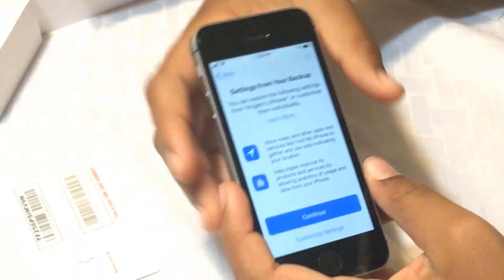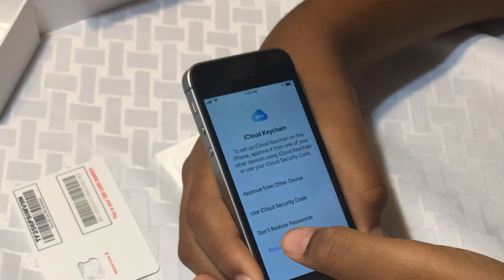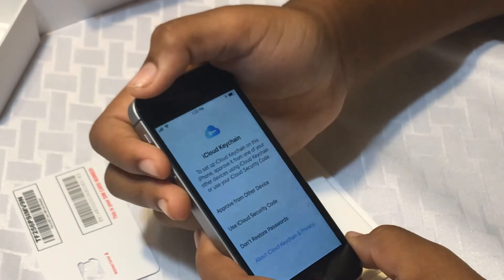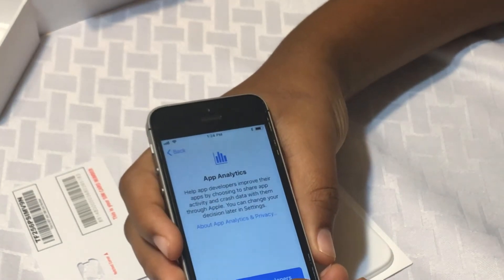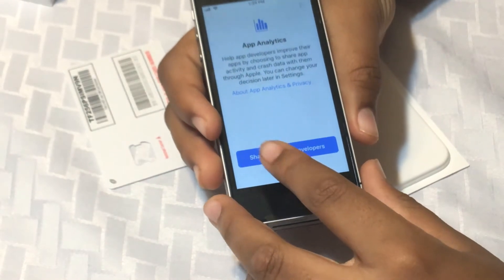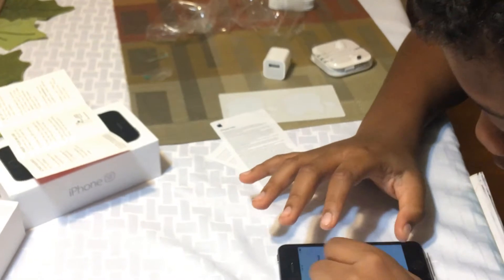Don't choose backup — we don't want to back anything up. Set up Touch ID later. Skip Siri setup. Don't send diagnostics to Apple. Don't share. We're just going to wait until this restores from iCloud, then pause the video and come back when it restores to finally give you the answer on whether the T-Mobile SIM card works in a Total Wireless iPhone SE.